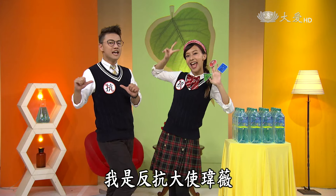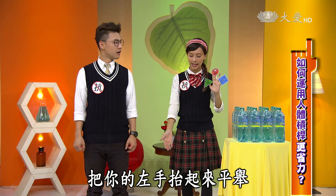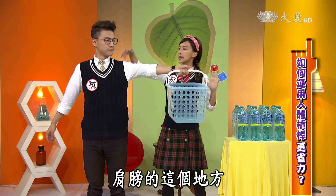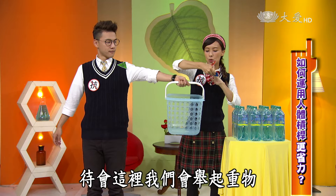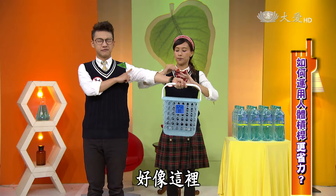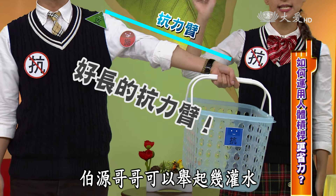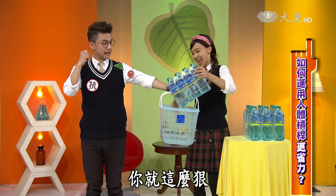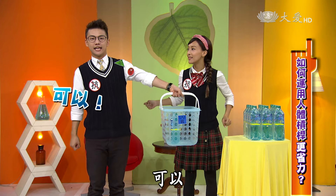科學探測區：縮短抗力臂更省力！各位同學，我是反抗大使柏淵，我是反抗大使薇薇，現在我們一起研究怎麼縮短抗力臂、運用人體槓桿來省力。請柏淵哥哥把左手抬起來平舉，肩膀就是支點，旁邊水瓶這邊就是抗力點，施力點大約在手臂肌肉這裡。我們來看看這樣的距離可以舉起幾罐水。第一回合，一次四瓶，可以嗎？可以！